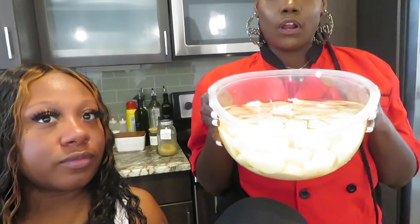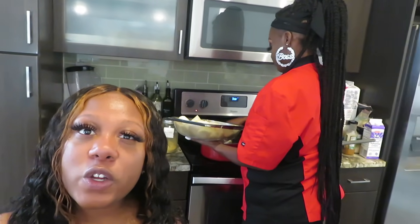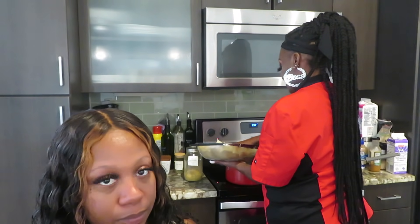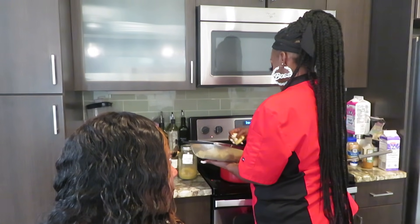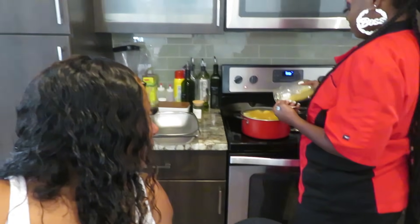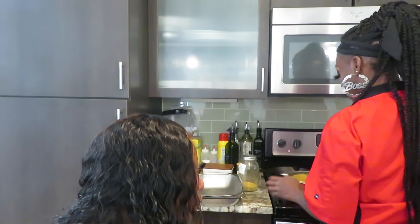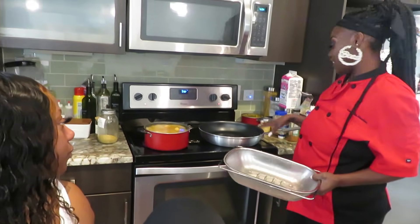We're about to go ahead and put the potatoes on. Always soak your potatoes in cold water so that they do not turn brown. She's putting the potatoes in the water. We're going to add some chicken bouillon because we like our potatoes flavorful. You can put as much as you like, but I like mine to really have flavor. We have this preheated on medium-high heat — this is going to be for frying the chicken. Let's go ahead and season this chicken.